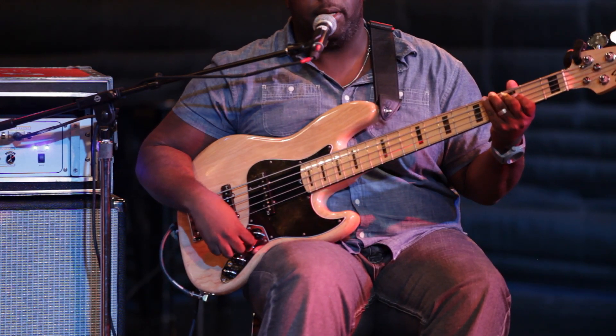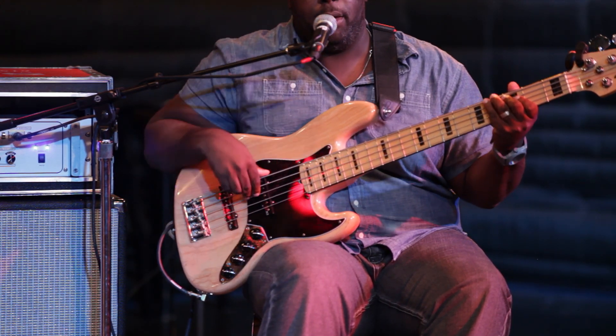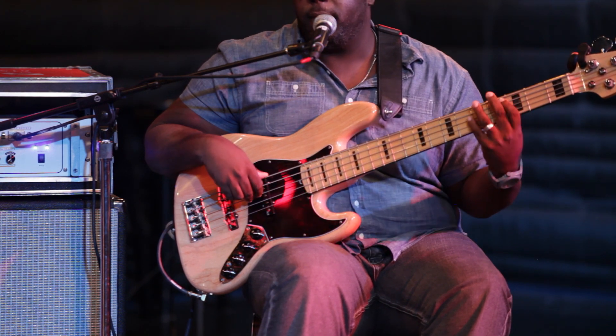When you put it on the front pickup, you get more of a very round tone.